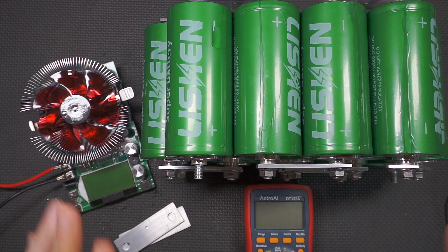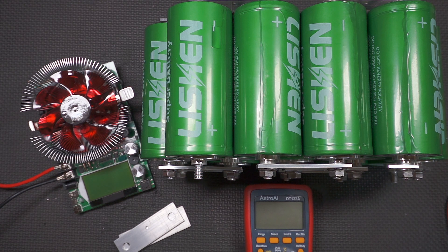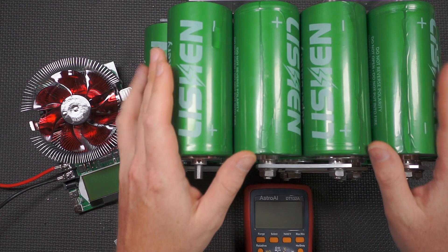I know many of you have been waiting with bated breath for the next update on the electric turbo. I have to apologize — my time has largely been taken up with some complete nonsense related to my dad's passing and his estate. But what's important is that progress has been made on the electric turbo.